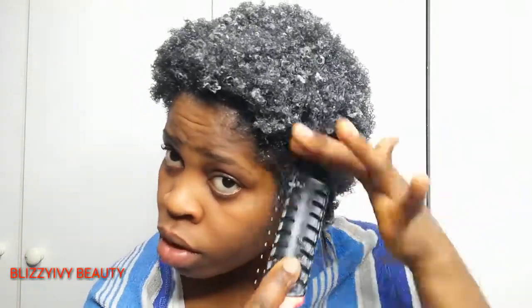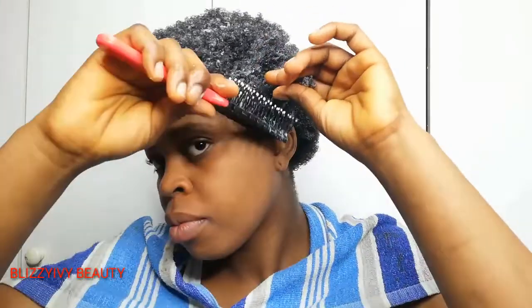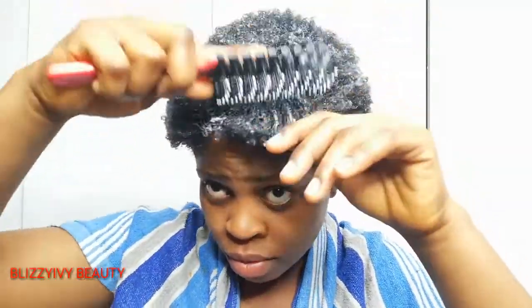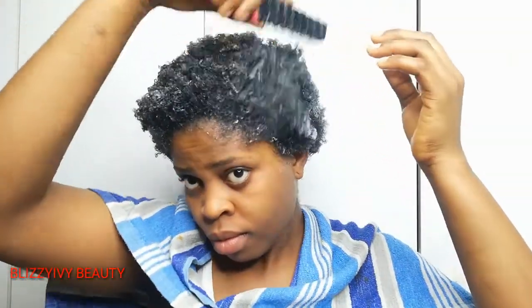I define the hair in different parts to comb it, just as I'm doing right now. You can see I'm combing it in parts. After that, the next thing I do is use the same hairbrush to comb all the hair together, since I combed them in different parts.